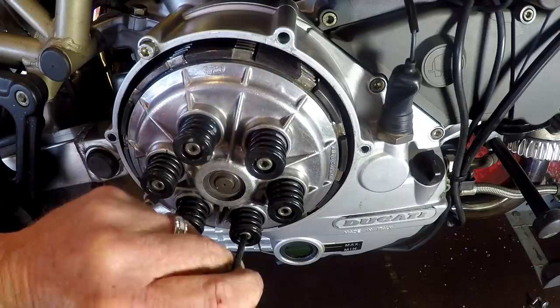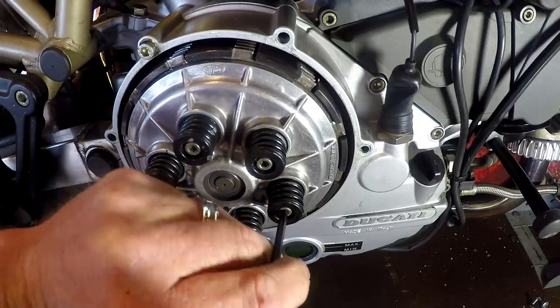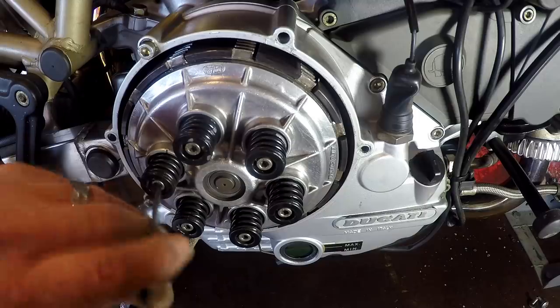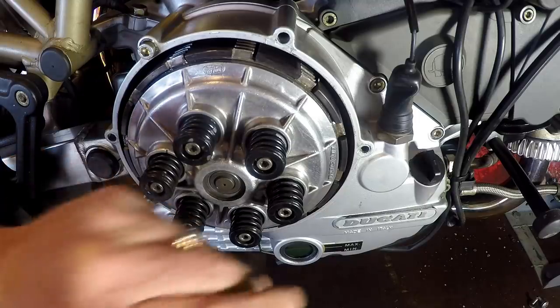We haven't got brilliant light in here today and the roller door's open, but it was pouring with rain earlier and that's stopped. It's very wintry, about 9 degrees Celsius, quite cool - a lot of cloud cover so we don't get a lot of natural sunlight in here. But we'll do it as best we can.